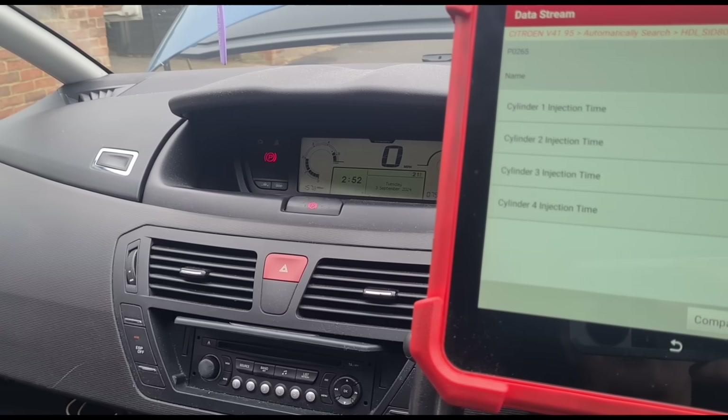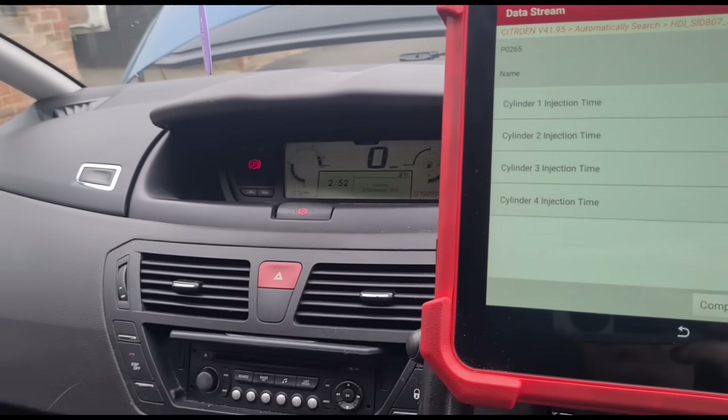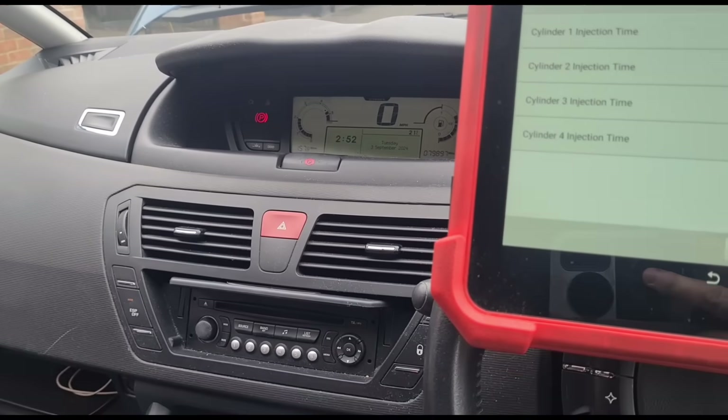It gets worse if you try and accelerate it — that's full acceleration and it won't go past about 1800 RPM.